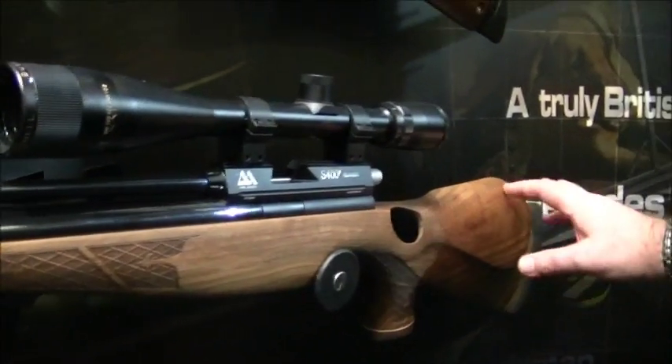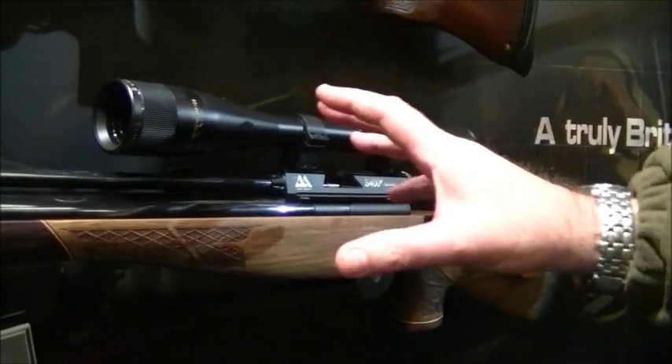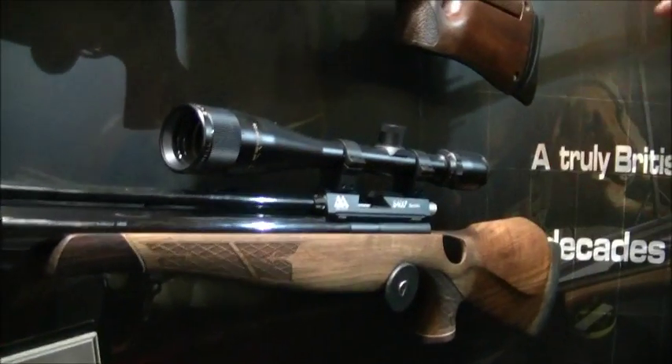And it all came from this — the S400 single shot hunting rifle. This one's decked out in a nice bit of walnut. Just your basic bolt action, single shot, manual load sporter. Over the years, thousands of rabbits, pigeons, rats, crows, and squirrels have been taken with these.